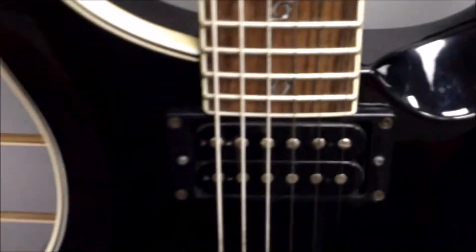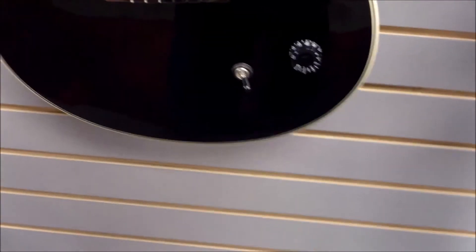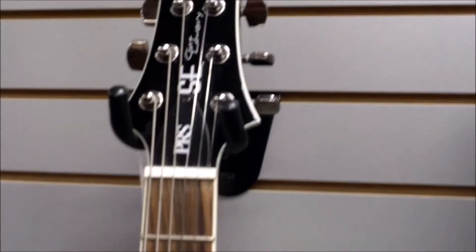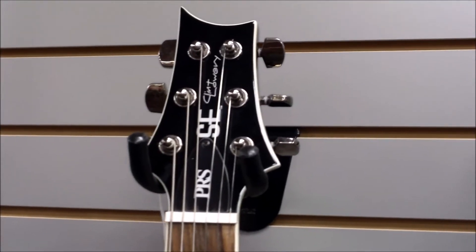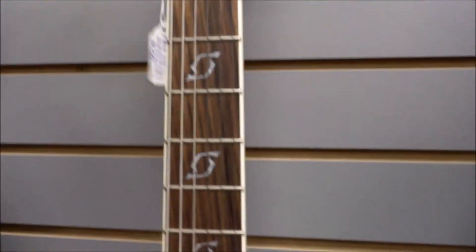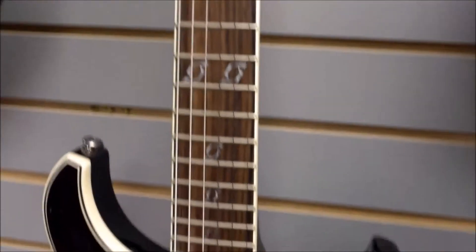Everything else is pretty standard, but it's a real nice guitar. From what we've seen, these were normally going for around $799 new with their gig bags. We've got this one in with the factory gig bag that it came with, and we're asking $600 for this one — just to kind of show everybody what we have to offer.